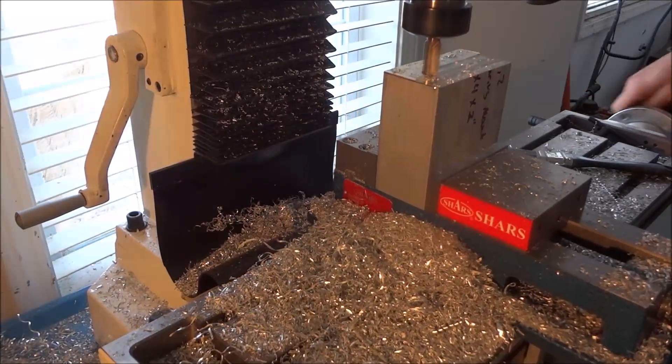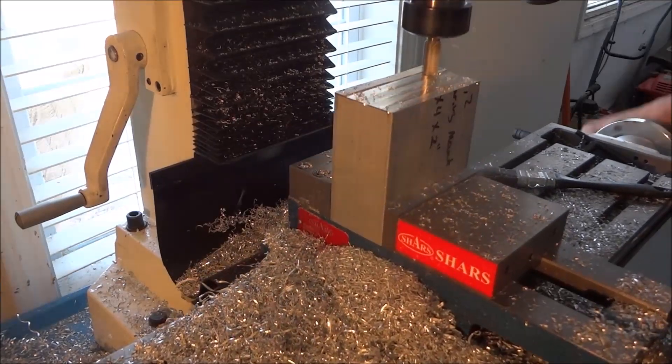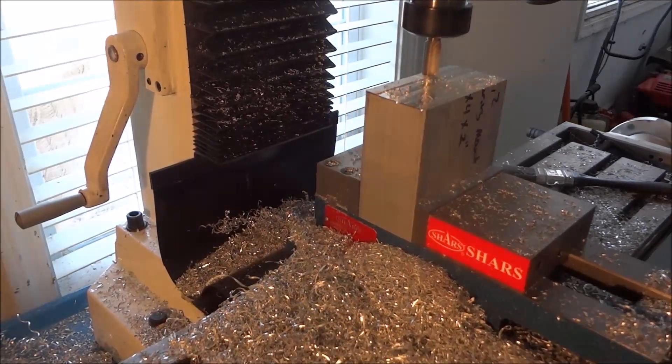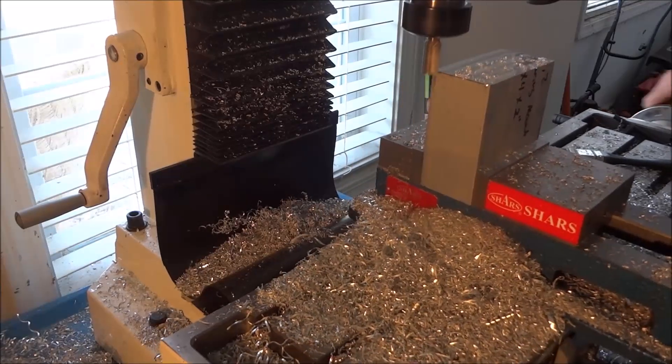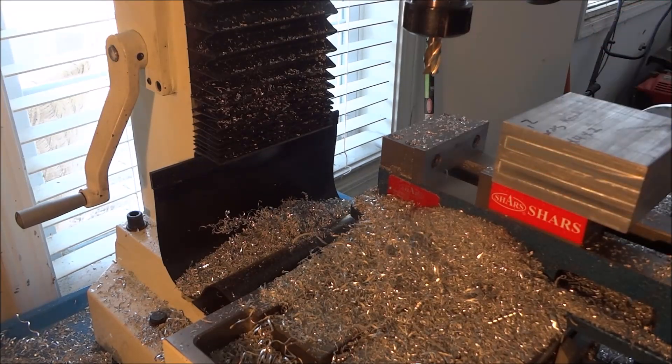First we cut the stock to length and now I've just got it in the middle here and I'm just cleaning up all the edges. This is 6061 aluminum and it's a 2-inch thick, 4-inch by 4-inch block.